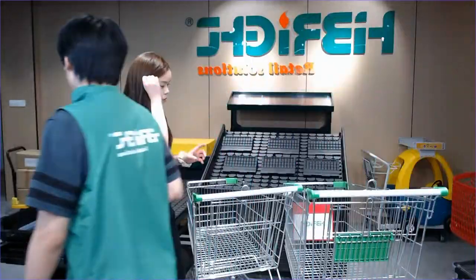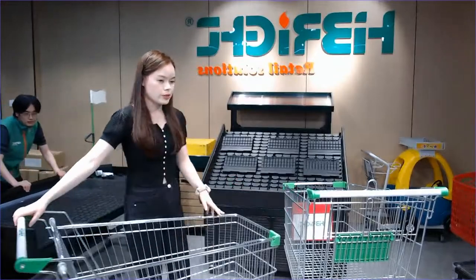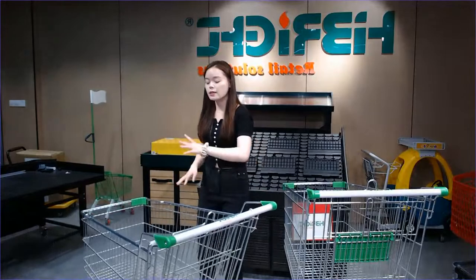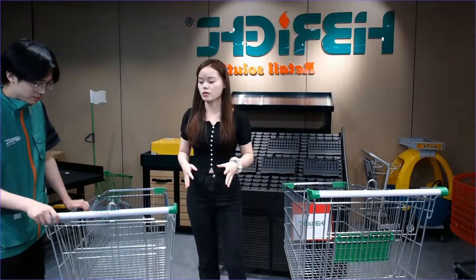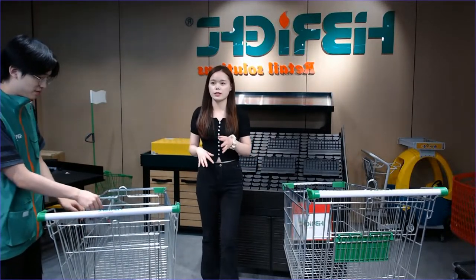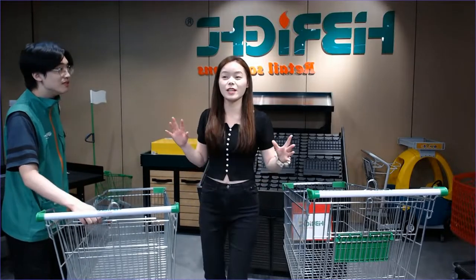If your supermarket is really big — more than 1,000 square meters — I strongly recommend this 150-liter size. It's definitely a good choice. Just now we showed the loading capacity test — I invited Kevin to sit inside to demonstrate it's really large and durable. We use zinc plating to keep the quality. It won't rust easily.